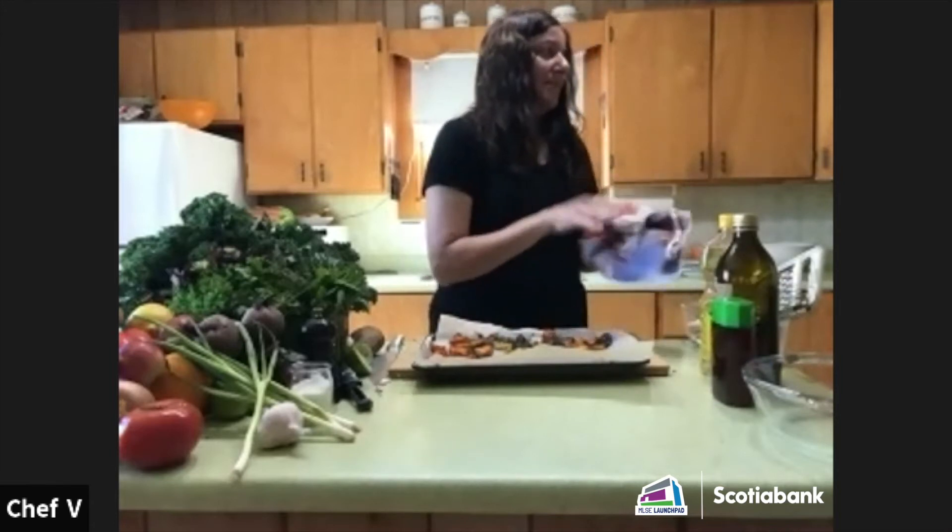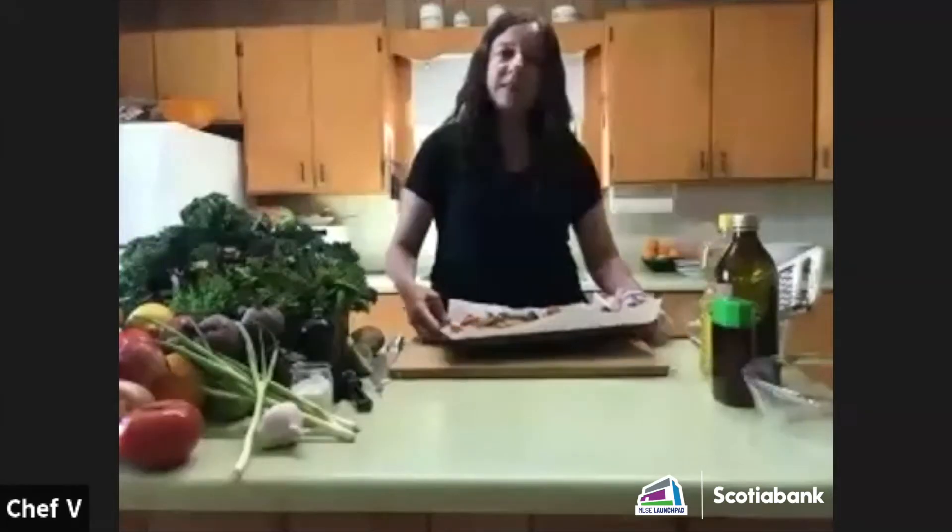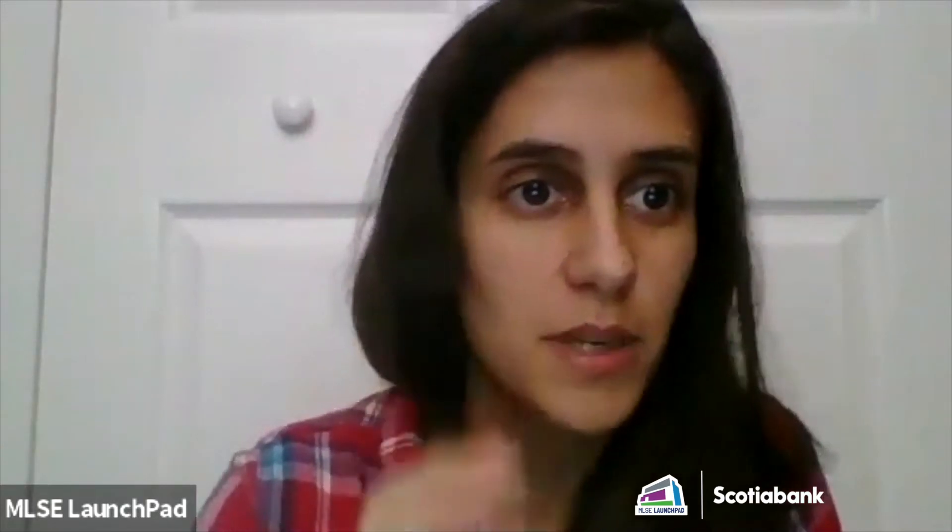We have a couple of people cooking at home. Because of the time we might not see your finished product, but if you want to show us what you're putting into the oven or if anybody wants to ask questions at this point, feel free to take yourself off mute.